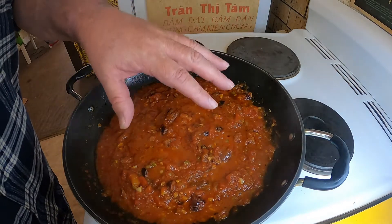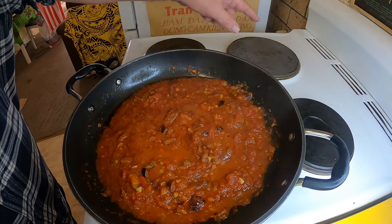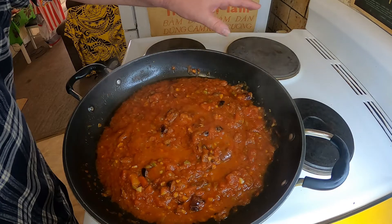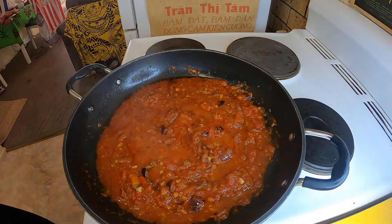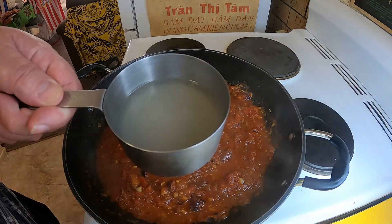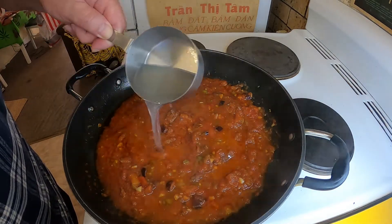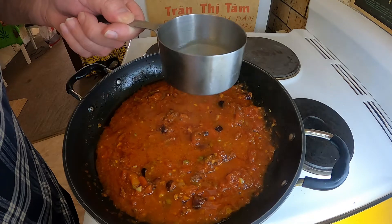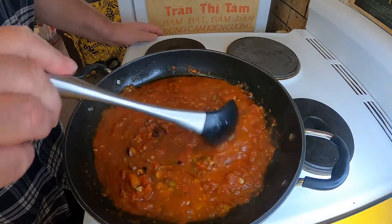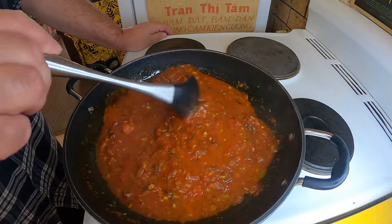My sauce has been simmering away there for seven or eight minutes. I've taken my pasta off the heat and drained it, but just before I drained it I kept about half a cup of that pasta water. I'm going to put about a quarter of a cup of that into the simmering sauce and let it simmer for another couple of minutes.